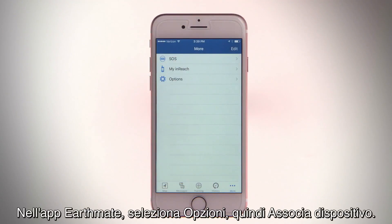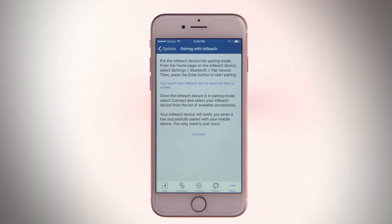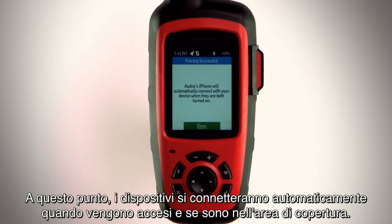In the EarthMate app, select Options, then Pair Device. Follow the instructions in the app to finish the pairing and setup process. Now, the devices will connect automatically when turned on and within range.